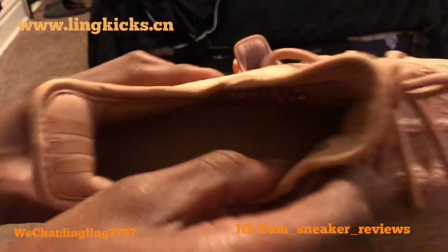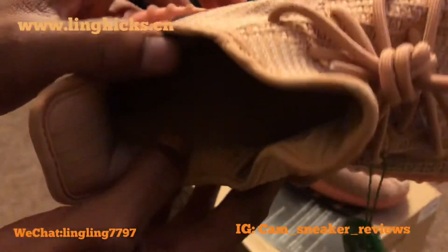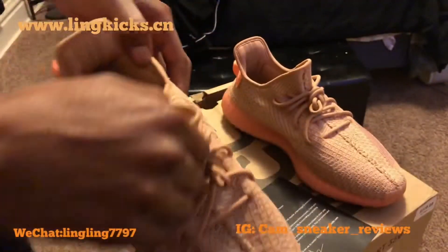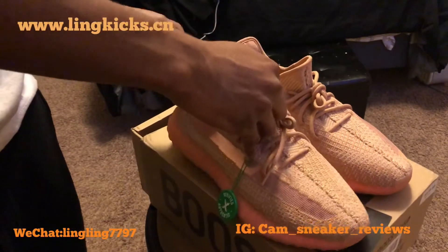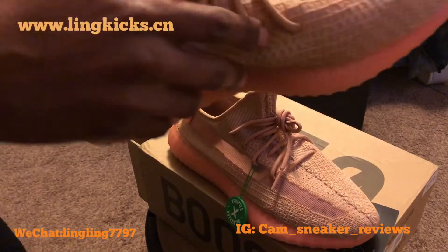You have your Adidas Yeezy's on the inside of the shoe. I don't know if you guys can see that — you probably can't. But it's in there, printed nice.